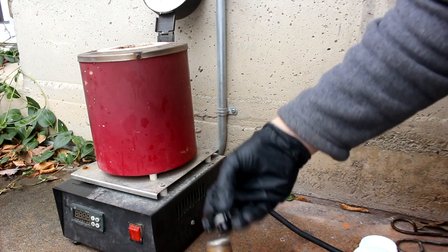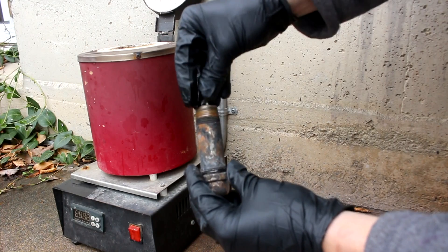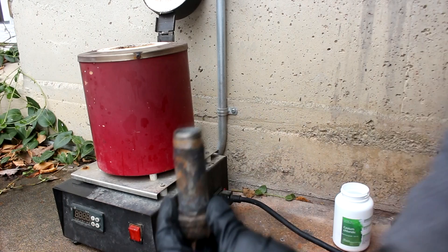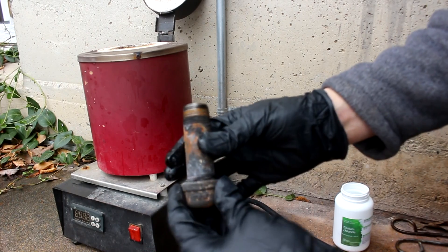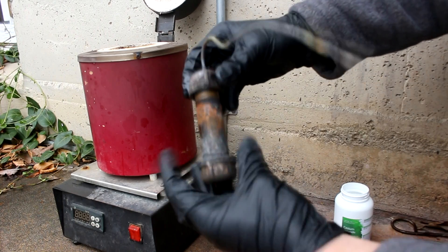Any cesium metal that is produced will immediately vaporize off and it'll be collected inside of my container. Some lithium chunks going in on top of the cesium metal, and why not, let's put a little bit more cesium in on top of that. I'm not really measuring it. I think lithium in this case is going to be in excess, but this is just a test to see if I can do it.